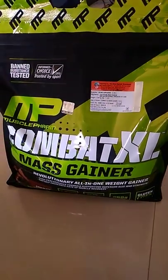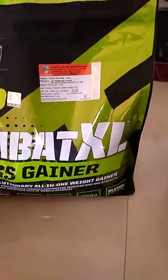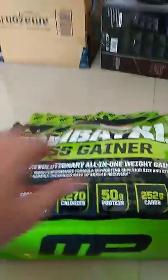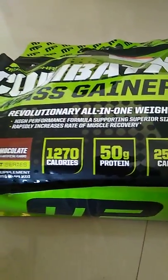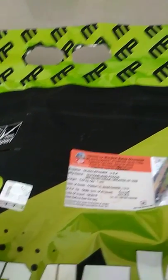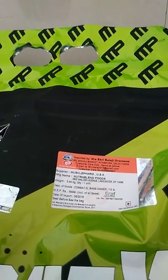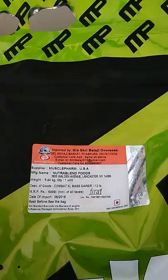This is Muscle Forum mass gainer from XXL. It's a 12 lbs packet containing 1270 calories, 50 grams of protein, and 222 grams of carbs. It's gluten-free and has an official import by Shribalaji, which you can verify on their official website. The date of manufacture is June 2018.